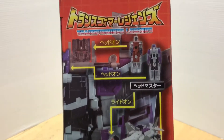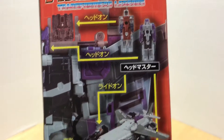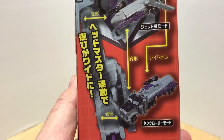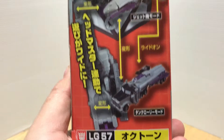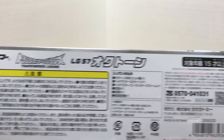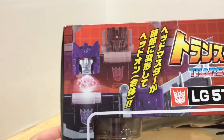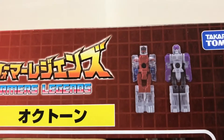Going around to the side, it shows you the Starscream Headmaster — head-on, ride-on, the jet mode — and the tank lorry mode, as they're calling it. On the other side you get another picture of what they have on the front with that great artwork again. Bottom is product information all in Japanese. Top you have both Octane's head and Starscream's head in the background, LG-57 Octone, and the two Titan Masters.